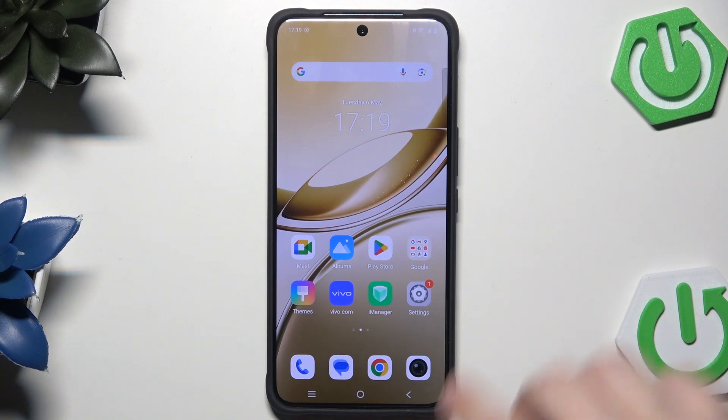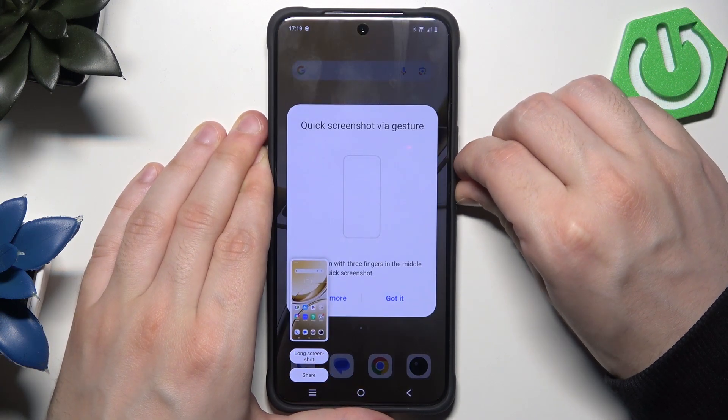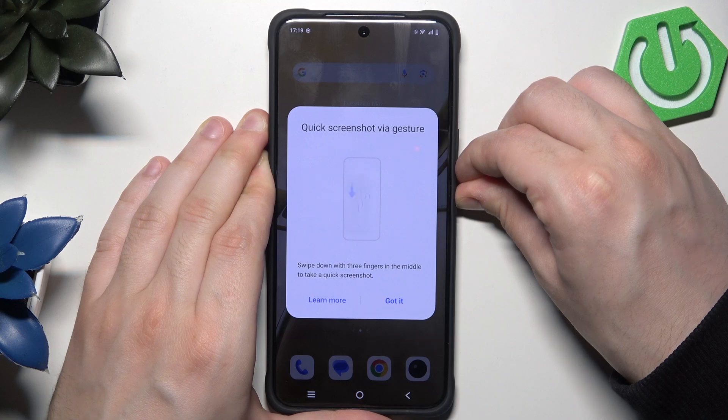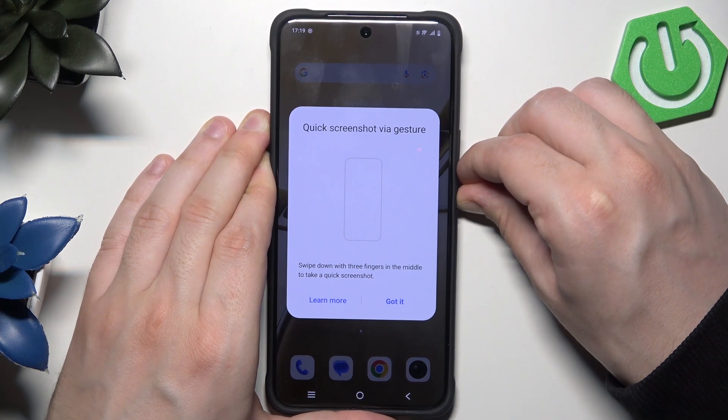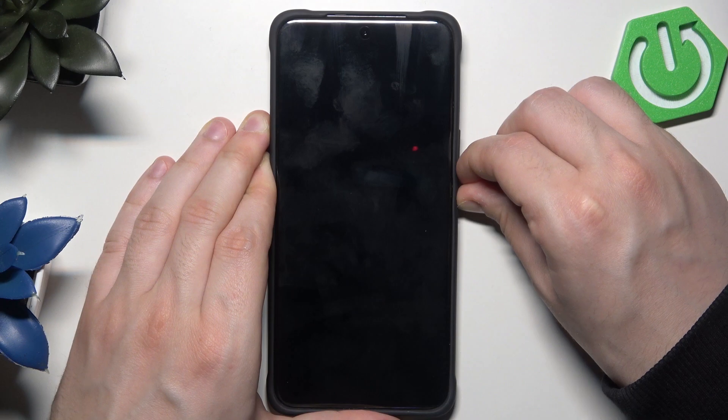To perform that action we need to hold the power button and the volume down button, and we need to hold them for about 5 to 10 seconds until the screen goes black. Let's keep on holding. Don't worry if we took a screenshot — sometimes it happens. Now we need to keep on holding both buttons. The screen went black.